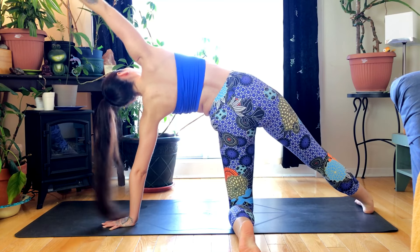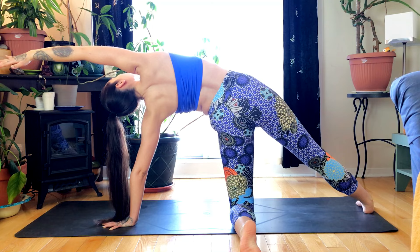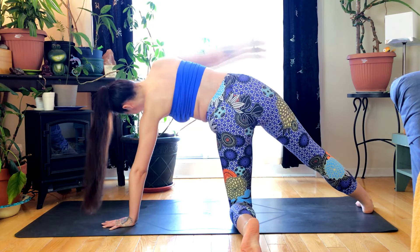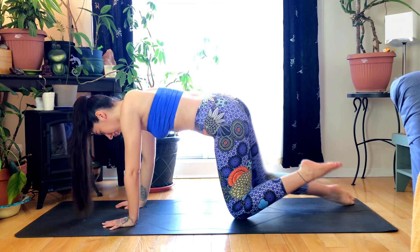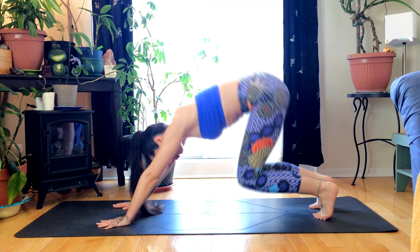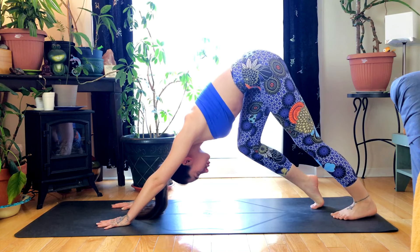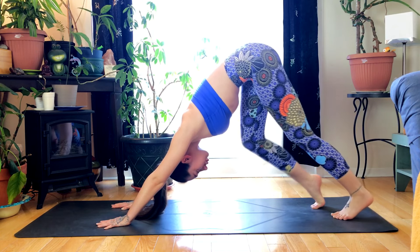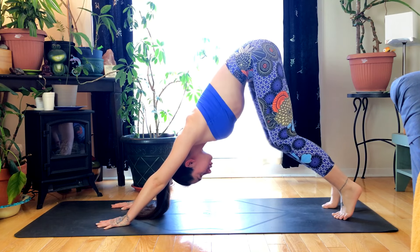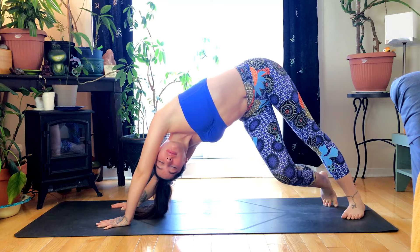Exhale, plant that hand, coming back to tabletop. Tuck the toes and send the hips up for down dog. Walk it out here, bending one knee, then the other. Feel free to take a little twist, just moving the body however you need.